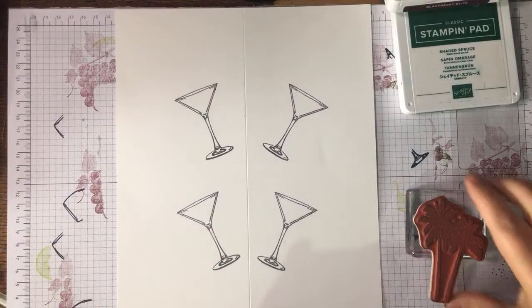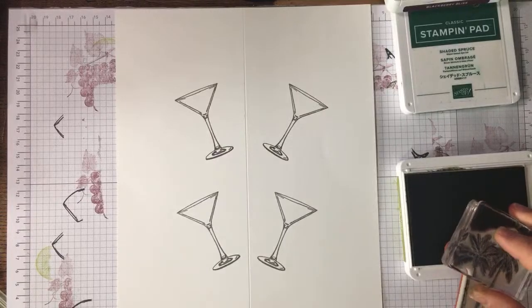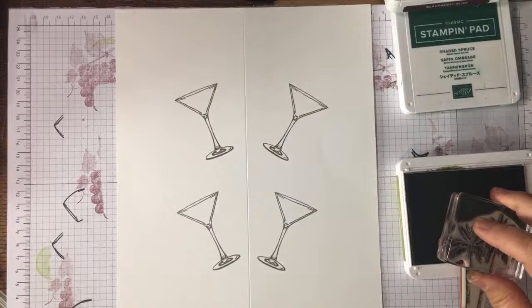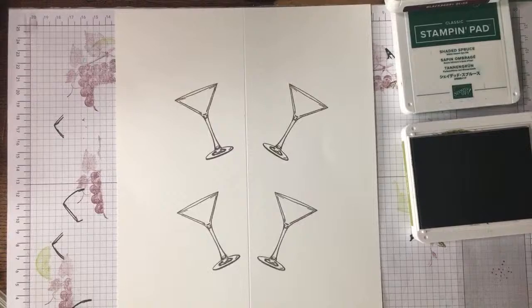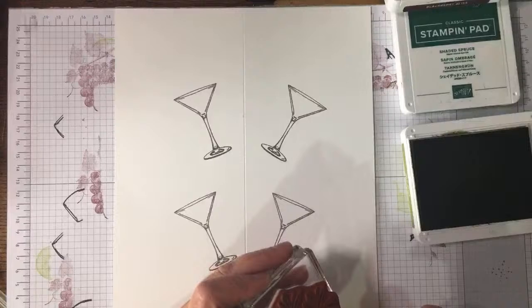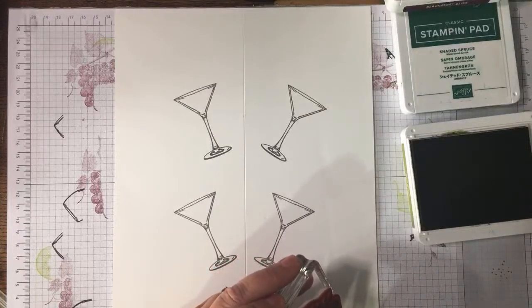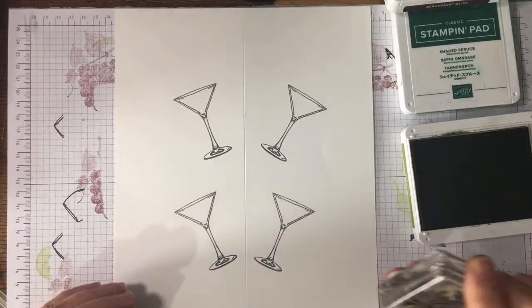This year I've been building up my blends but I'm not quite there yet. I've still got to get Cajun Craze because I ordered Mango Melody instead — I don't know how I did that. So basically I'm just inking up with Old Olive on the top of the trees and wiping off the trunk with my finger.